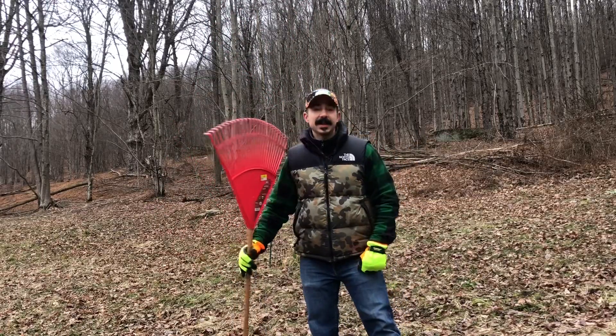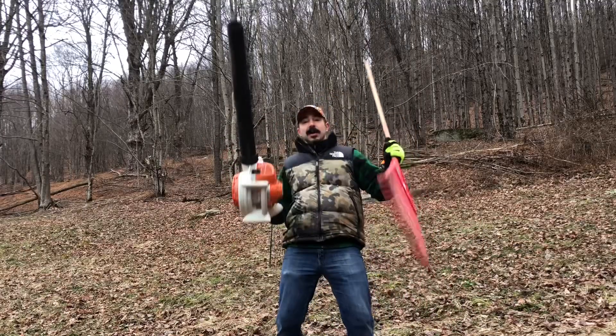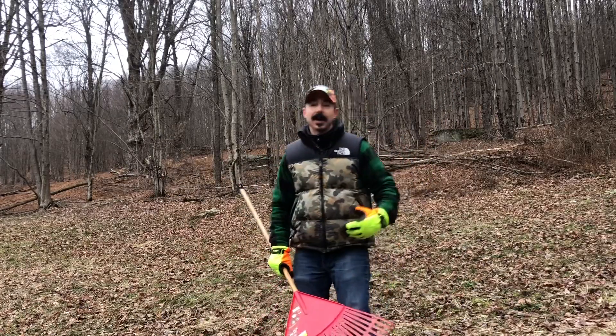So what I want to do today is get in here with a rake and a blower before the snow comes for the rest of this winter and blankets over my food plot, holding this leaf litter against the ground.